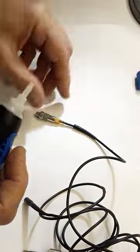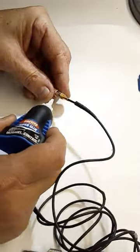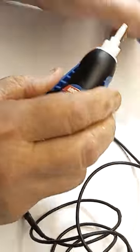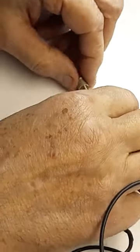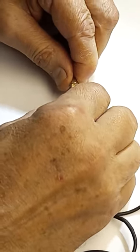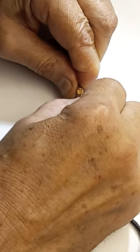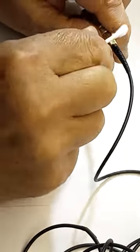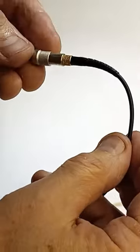The last thing to do is to apply a drop of glue and push the strain relief onto the connector. Done.